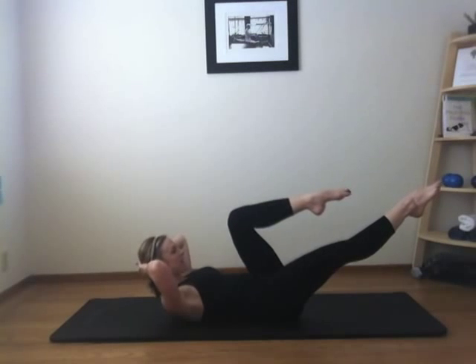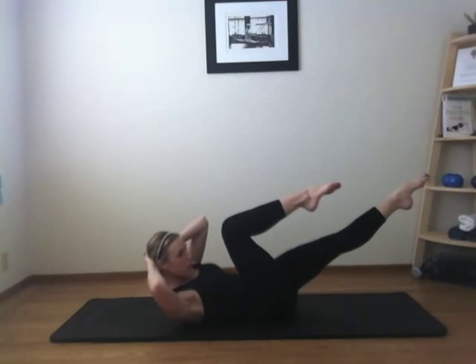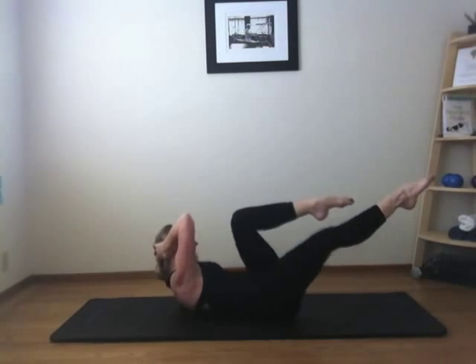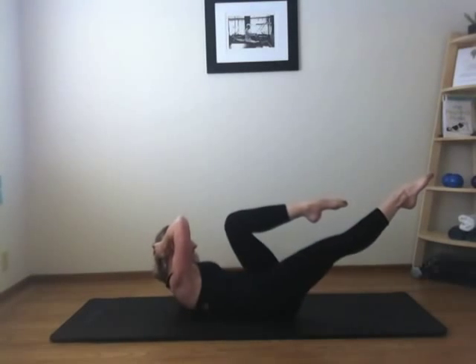Interlace your hands behind your head. Lift your shoulder up towards your bent knee, and switch. Two. Stay with me, nice and slow. Four, five. Lift higher. Seven, eight, nine, ten.